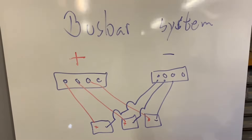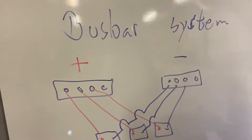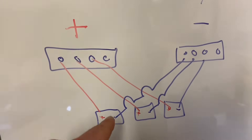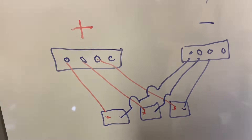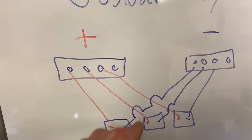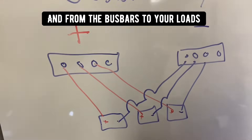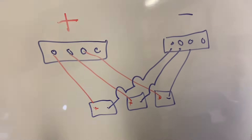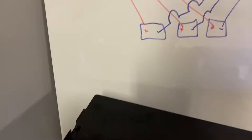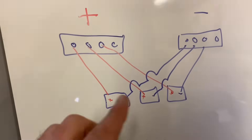Another way to connect your batteries in parallel is by using a bus bar system. You get a positive and negative bus bar — in this scenario with three batteries, all the positives are connected to the positive bus bar and all the negatives to the negative bus bar. This is best for equal current distribution, reduces stress on your battery terminals, and is ideal for larger systems.